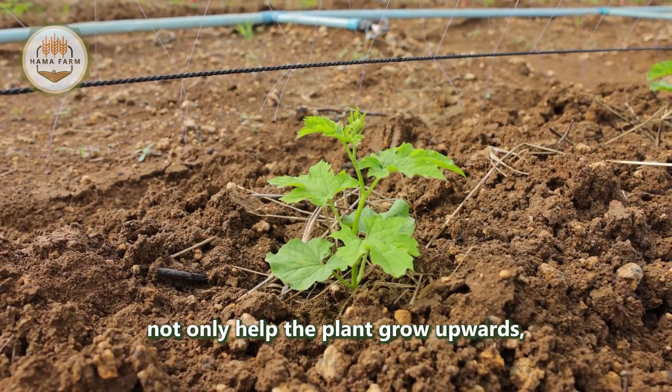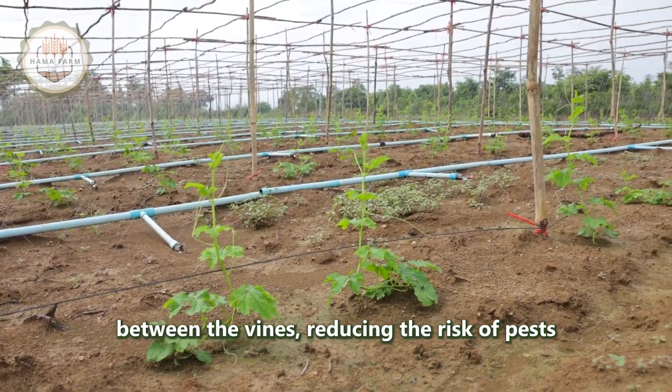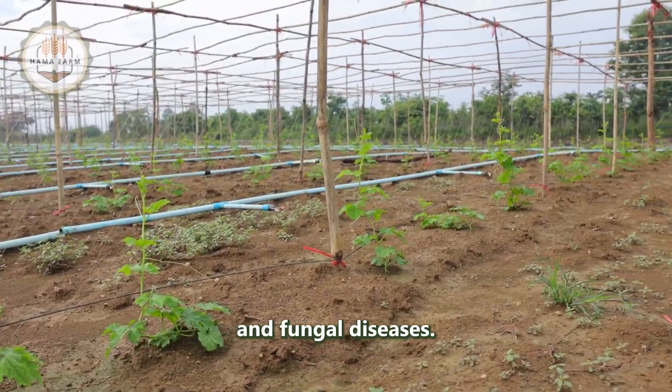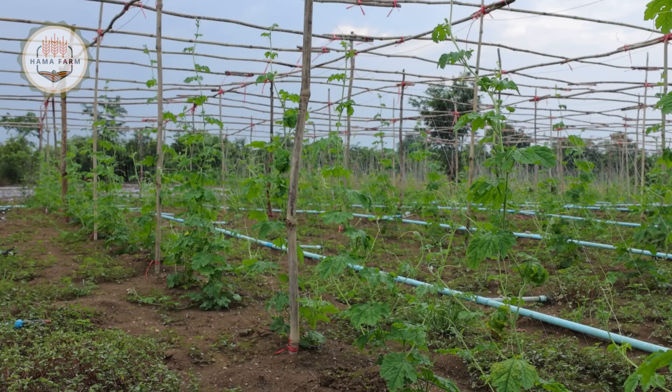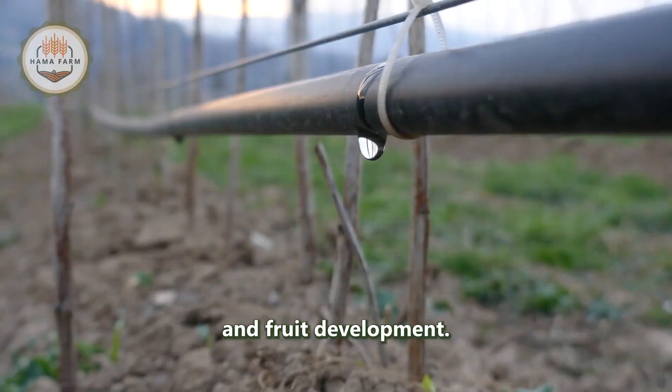The trellises not only help the plant grow upwards but also create ventilation between the vines, reducing the risk of pests and fungal diseases. Additionally, bitter melon requires regular watering, especially during flowering and fruit development.